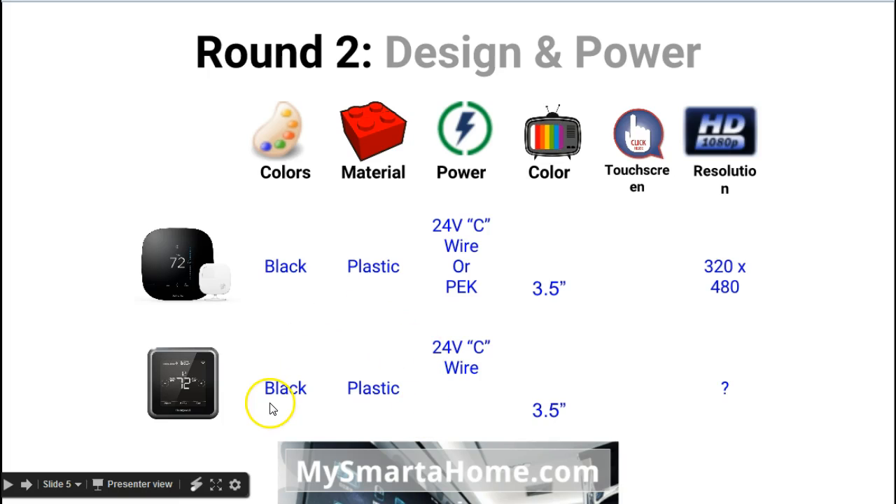In terms of power, the Lyric requires power from the C wire on your system, whereas the Ecobee 3 can be powered either by the C wire or by a PEK — a Power Extending Kit — which actually comes included with it.